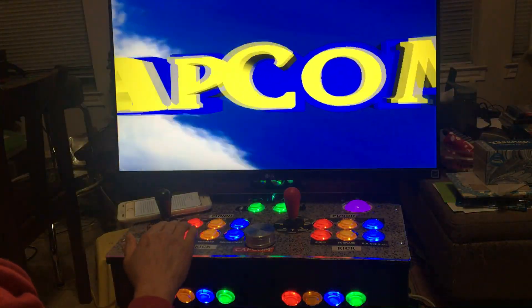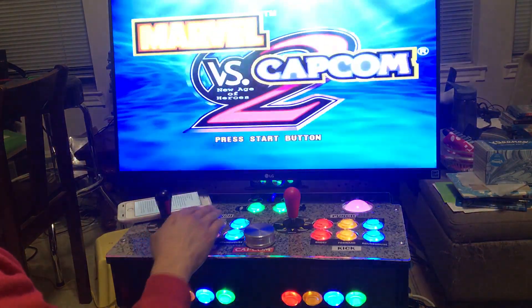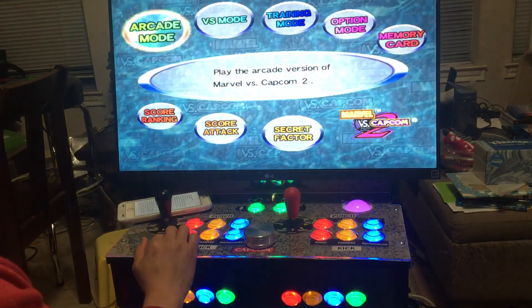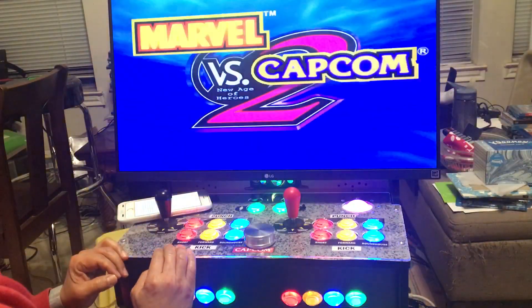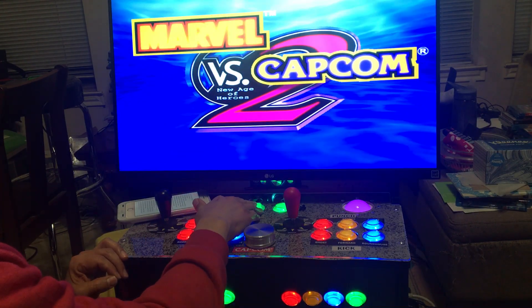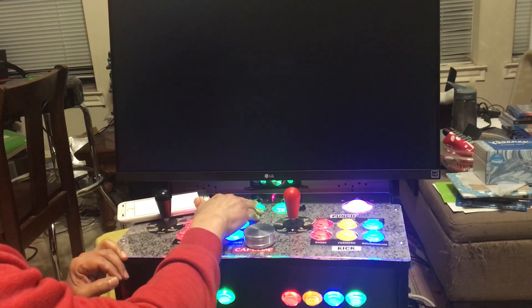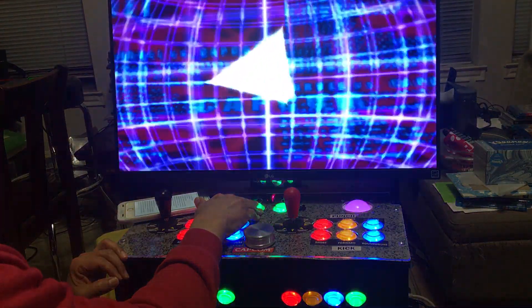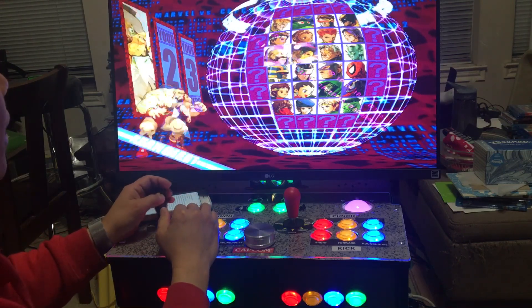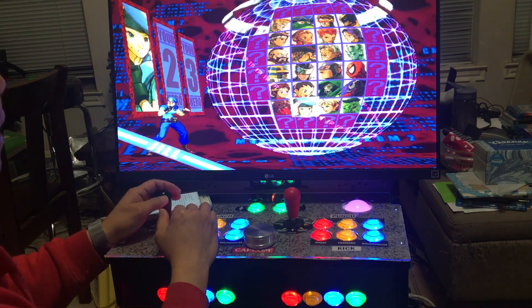So far the time and date seem to work. Press the start button, press start button again, press A. It seems like they don't have any issue straight from the box.